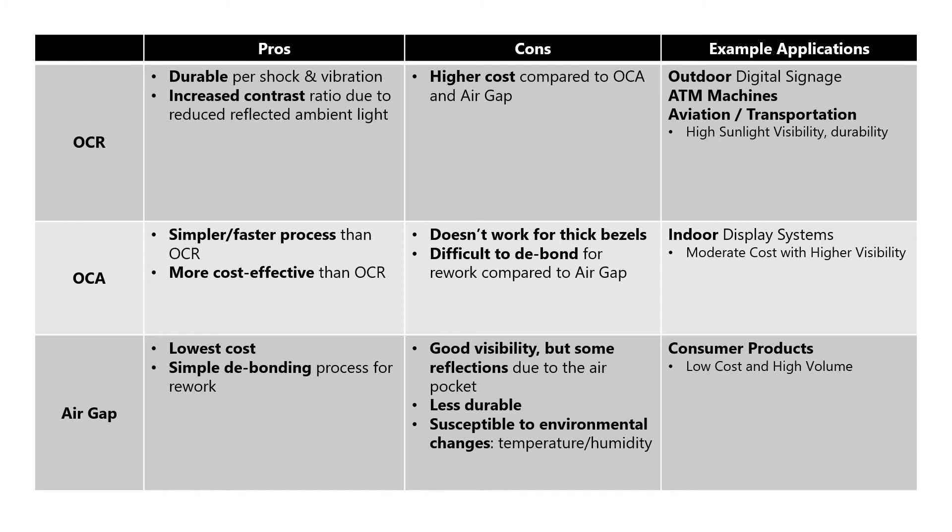OCA offers a simpler and faster process than OCR and is more cost effective. However, the OCA process does not work for thick bezels and is difficult to debond for rework. Example applications for OCA include indoor display systems of all kinds that require moderate costs and higher visibility.